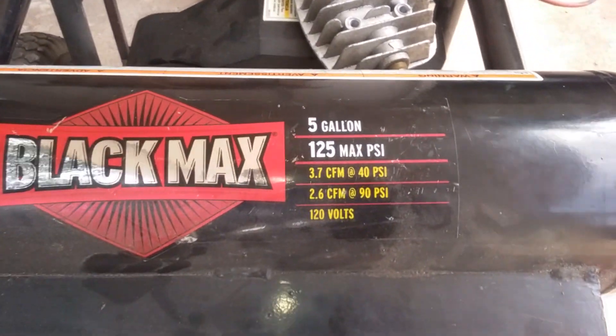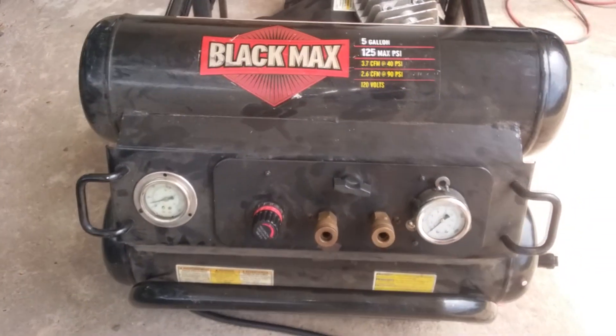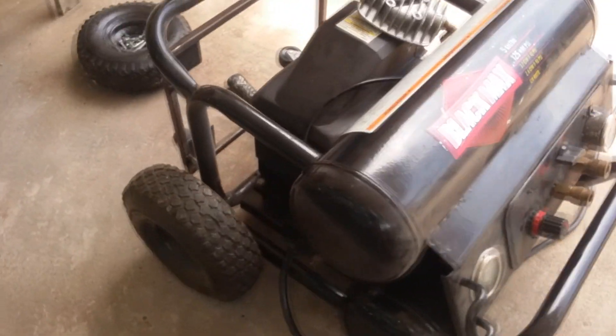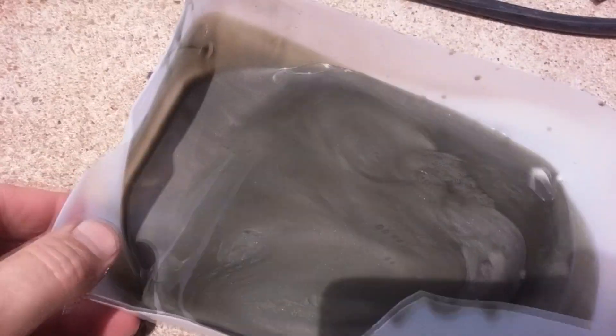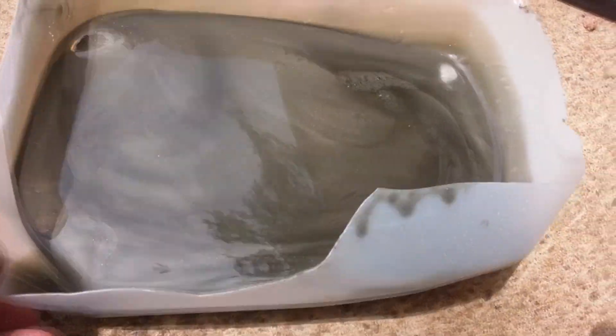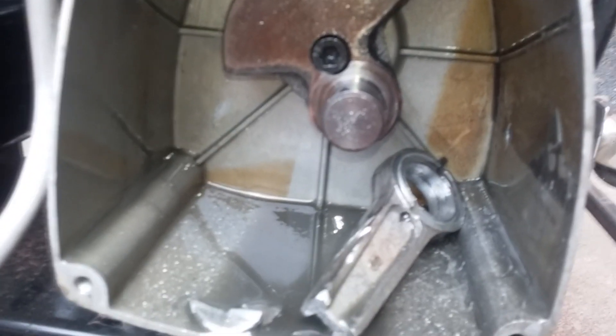I found this air compressor on the side of the road — it was a Hurricane Harvey refugee. It wasn't working, it needed some basic repairs, new oil. I probably found it a couple of years ago and it worked fine. I went to fire it up this morning and no pressure. I checked the oil with a dipstick and it was full of metal, so there's a broken connecting rod.